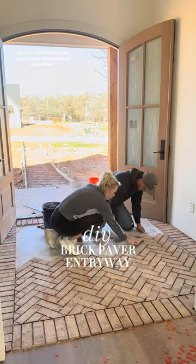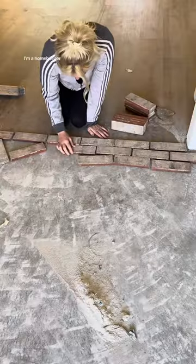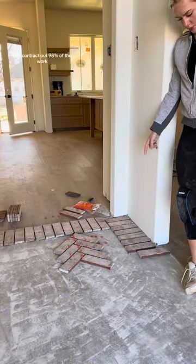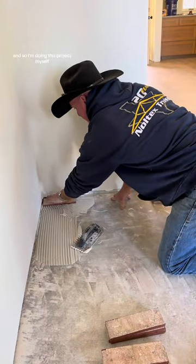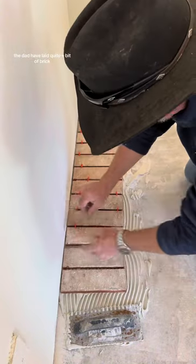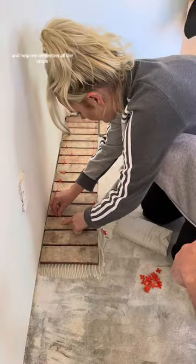One of my all-time favorite ways to add character to a new house is interior brick. My name is Ariel. I'm a home builder and I'm a single mom building my own house. I do contract out 98% of the work, but I have applied thin brick pavers before and so I'm doing this project myself with a little help. My dad has laid quite a bit of brick and so he came to get me started on the project and help me remember all the steps.